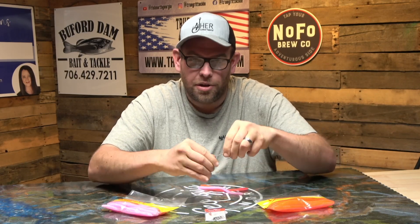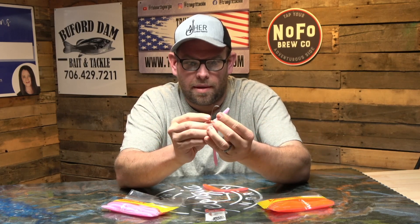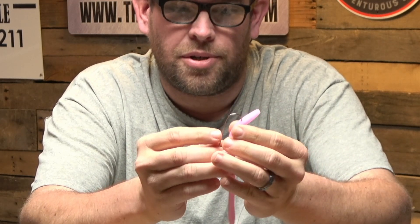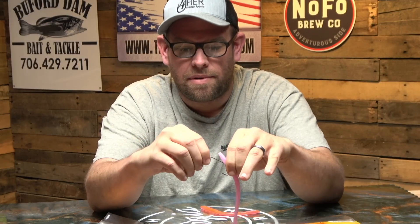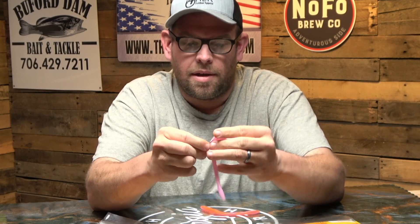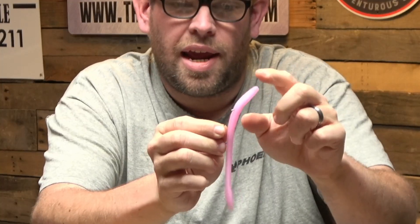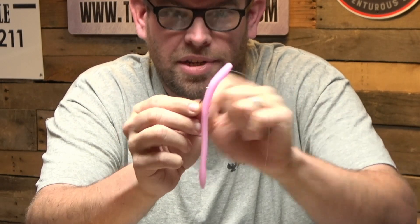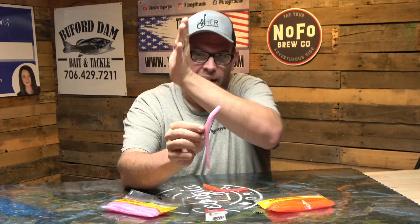This is how I like to rig them. You take your 5/0 worm hook and embed it right here where it says 'Softy' — it says 'Zoom' on the other ones if you throw a Zoom. Come right in there to it, right through the bend just like so, and bring it all the way up through here. What you're basically doing is creating a boot shape. When you twitch it through the water it's going to twitch, and instead of going side to side it'll actually dip, dive, and come up.